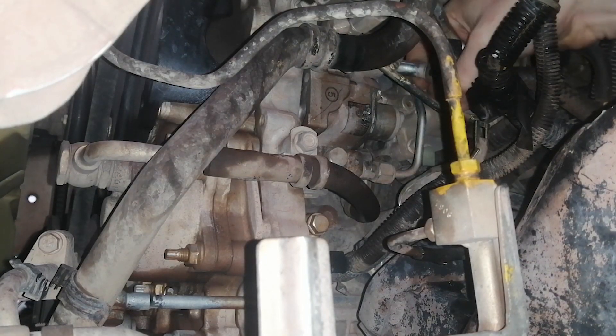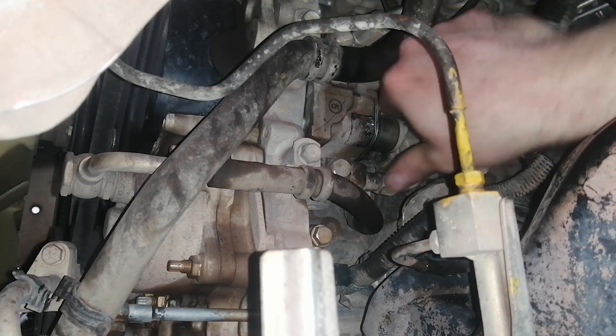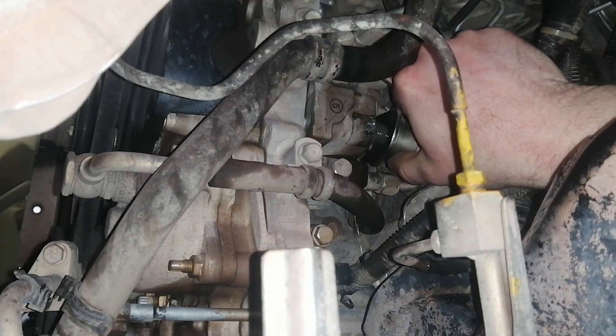You probably want to take the battery off before you do this. Now this will just pop out — wiggle it a bit — and here we go, there's some diesel.